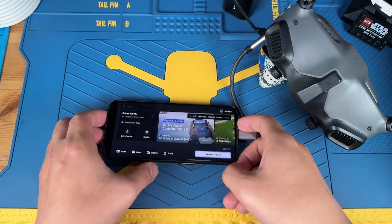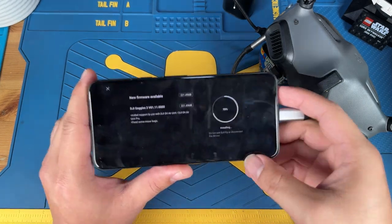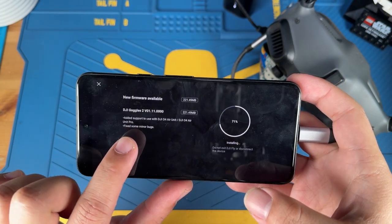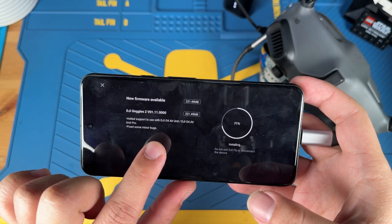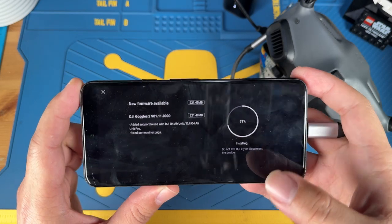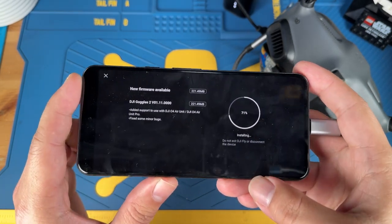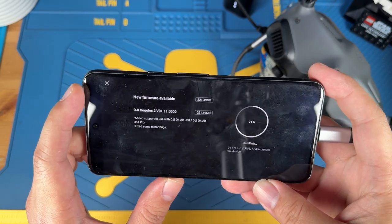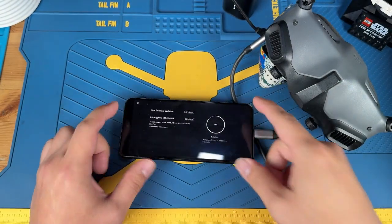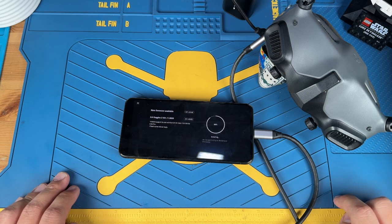During the installation process, if you want to know what's actually being installed, hit 'more' and you can see it's adding support for the DJI Goggles O4, the O4 Air Unit, O4 Air Unit Pro, Light Air Unit, and O4 Pro to be used with Goggles 2. I'm not sure if this will work with the Integra, but hopefully the Goggles 2 and Integra share the same firmware. At least we know Goggles 2 is definitely going to work. Let's wait for the flashing to complete.